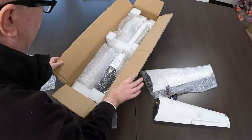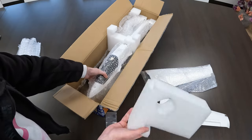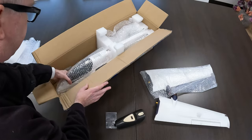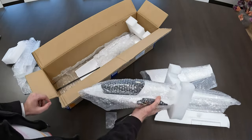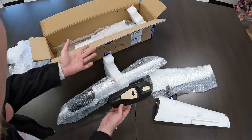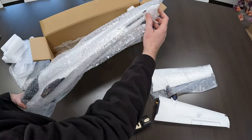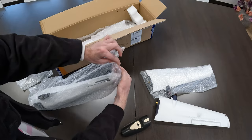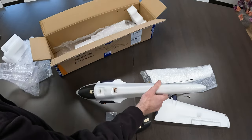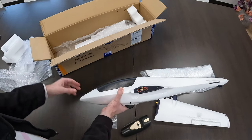Next thing in the package. So far everything is well protected with bubble wrap and foam blocks, which is nice. We've got one canopy — but that's an alternate canopy, actually. There's already a canopy on the plane, so this will be more or less your action camera canopy, or FPV mount — whatever you want to mount on it. Our fuselage is also wrapped in bubble wrap. The only thing I felt was missing was an extra outer box. The plane itself is well protected in the box, but an extra outer box would have been nice.